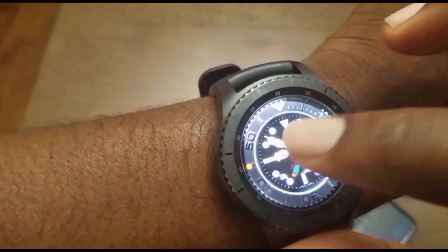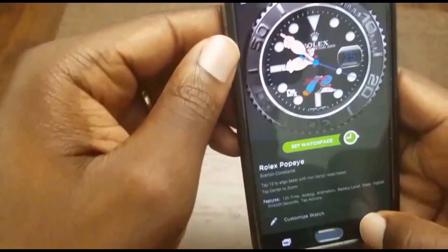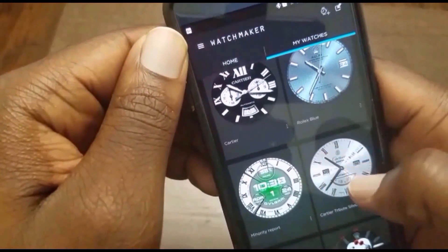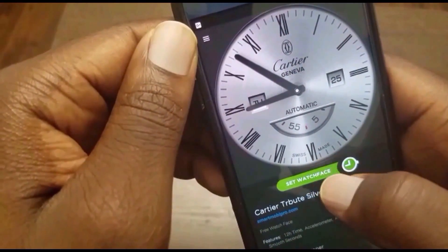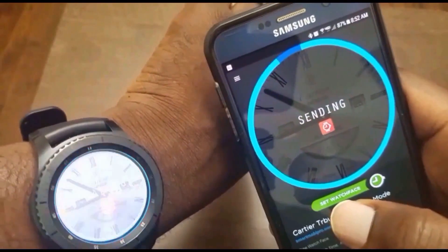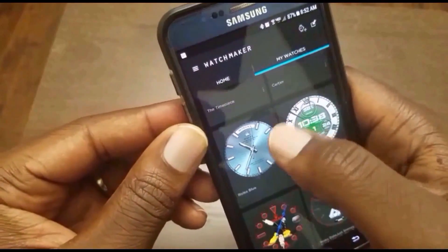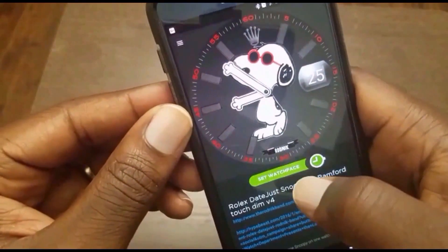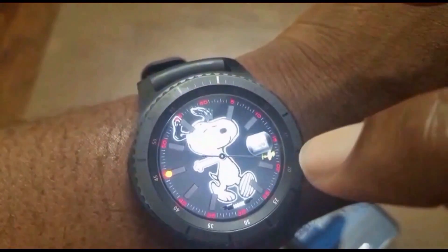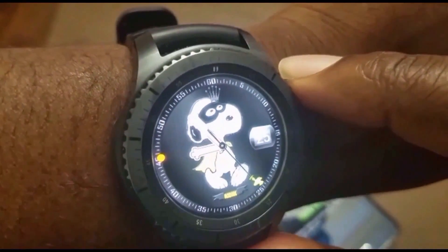And that's it — pretty cool, pretty simple. I want to send another one here, so let's see. This one here — again, you just tap it and then send it. And that's it, works just like it did on Android Wear. That's the last one I will load here, and there you have it. You have those options — you can tap on it. Not all the watch faces, but some of them give you that option there.